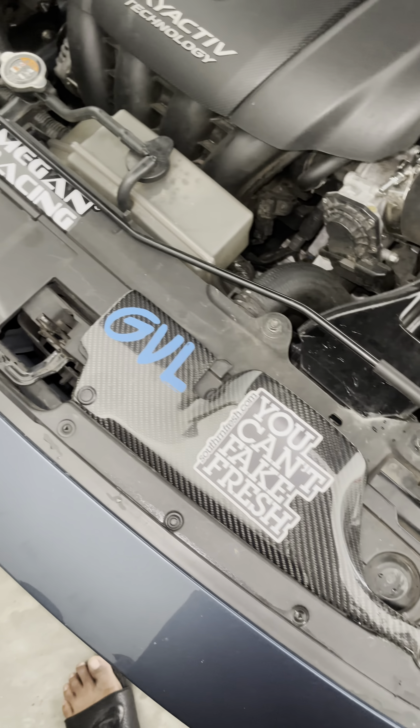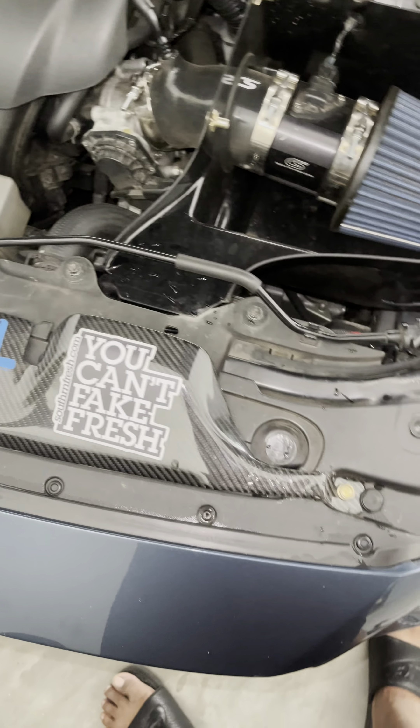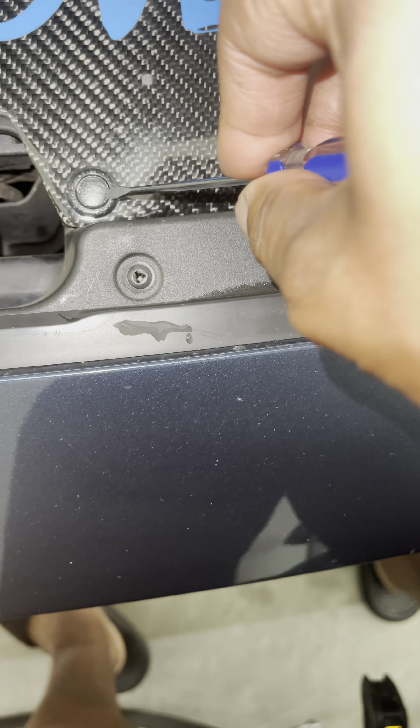All right, real quick before I end the video — this thing works out great. Shipping came from China so it was kind of slow. When you mount this on here, make sure you slide it over to the hole on the left and not the right, because every time you close the hood it's going to scratch. You gotta dig in with a Dremel and give it a little more clearance, because it'll scratch every time you open and close the hood. Make sure it's in the left hole and not the right hole. Overall it works out great.